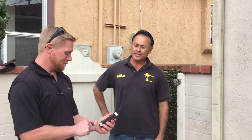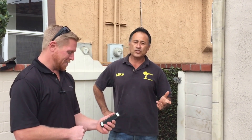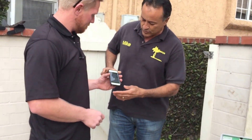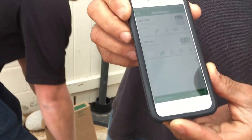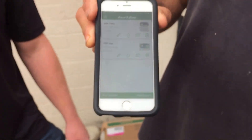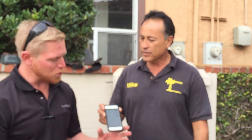Now once it gets programmed — which is really easy to do — it's going to be Wi-Fi enabled and tied in to weather monitors. And if you wanted to, for some reason, let's say it was supposed to rain and it didn't and you still wanted to water, you can go into the Rain Bird app. This is the Rain Bird app — it's a free app. It's absolutely free; they don't charge anything for access to the Wi-Fi capabilities or for weather data.